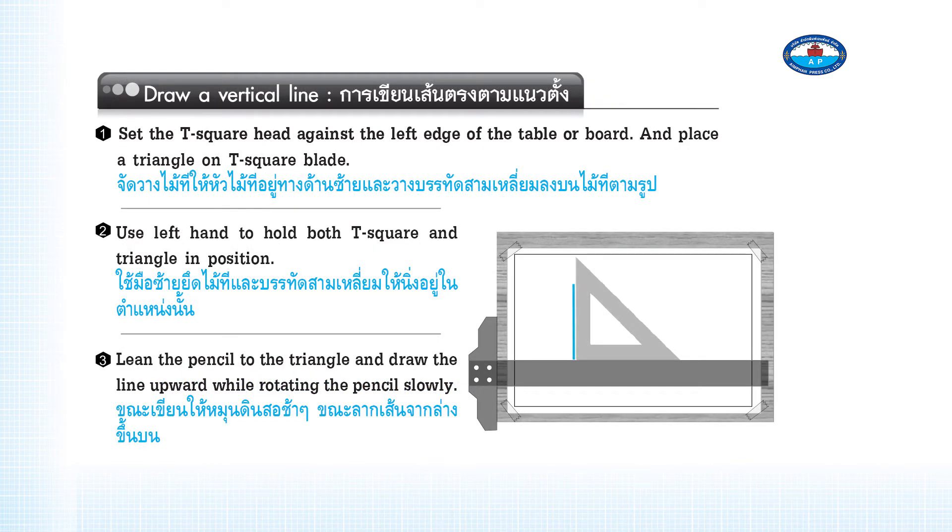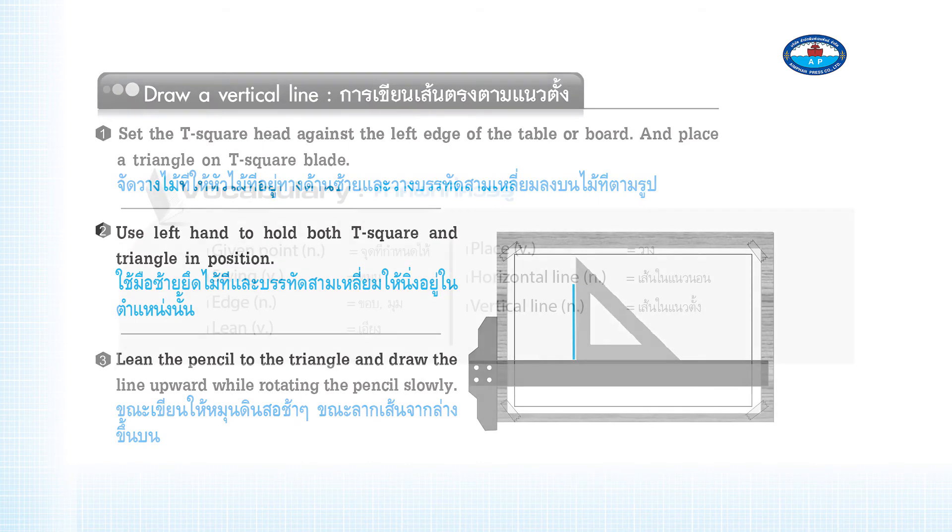To draw a vertical line: Step 7 — Set the T-square head against the left edge of the table or board and place a triangle on the T-square blade. Step 8 — Use the left hand to hold both the T-square and triangle in position. Step 9 — Lean the pencil against the triangle and draw the line upward while rotating the pencil slowly.